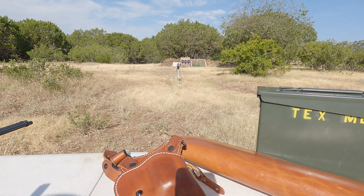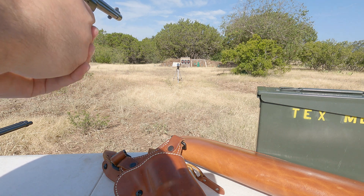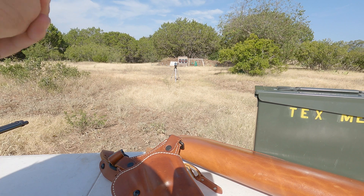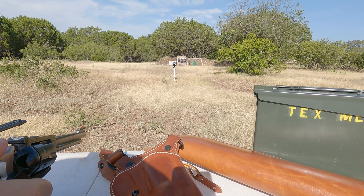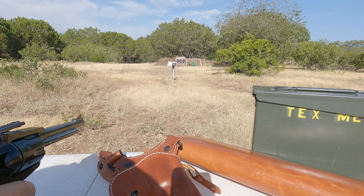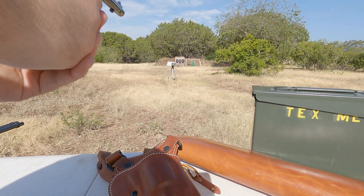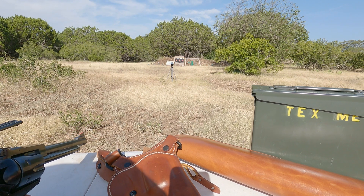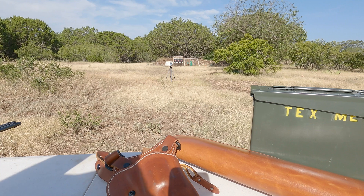Okay, I've put my chronograph a little further downrange. We're going to shoot the 158 grain Federal American Eagle jacketed soft point and see what kind of velocities we get. First reading: 1,339. Second: 1,385 — very consistent. One didn't get a reading. Then 3,165 — that can't be right.